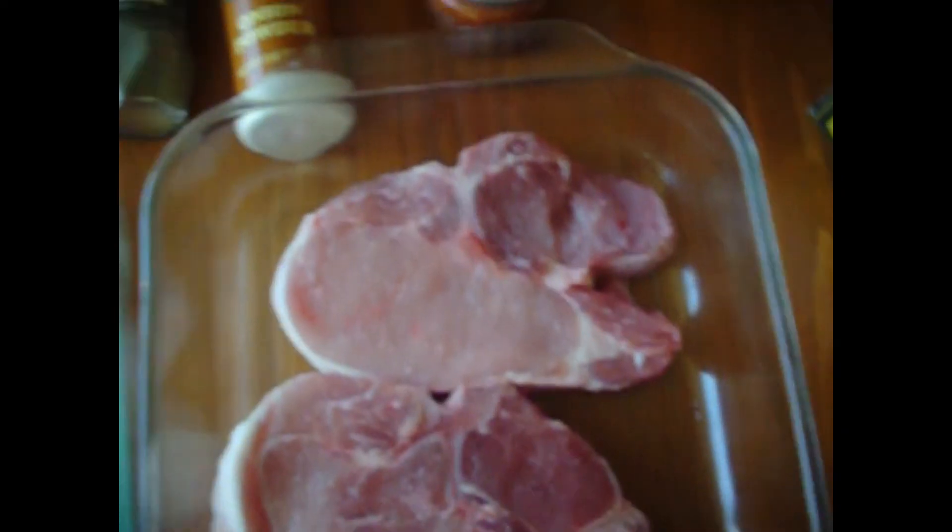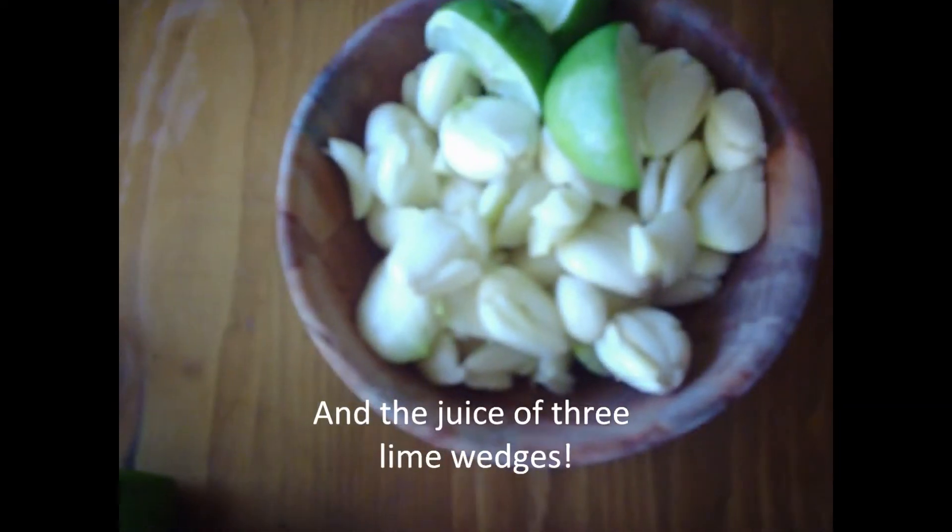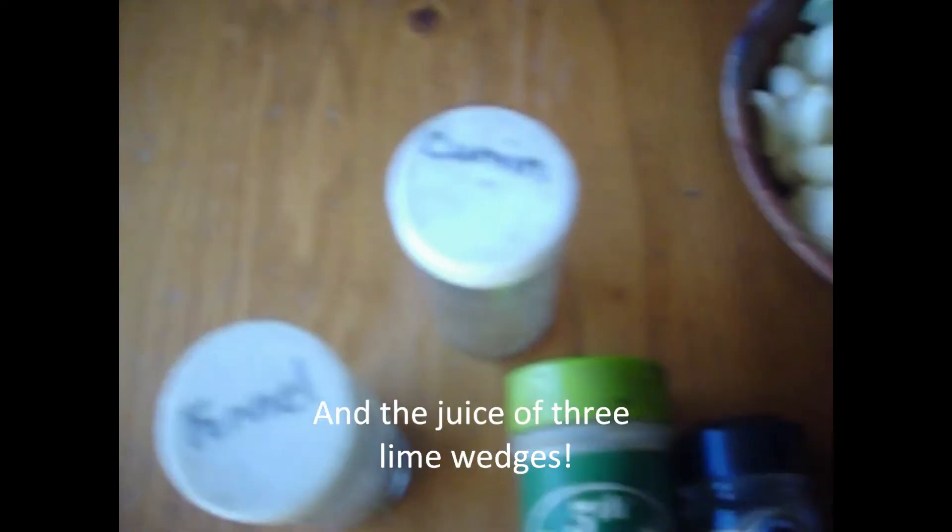For the ingredients we have two casseroles with six pork steaks, some ground sage, some thyme, onion powder, fresh ground pepper, some kosher salt, olive oil — a quarter cup, an eighth of a cup each. We've got four heads of garlic and we've composted the peelings. Cumin, fennel, and coriander.